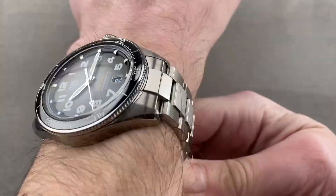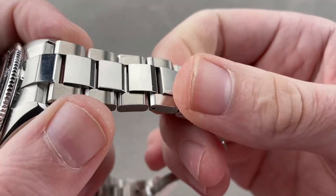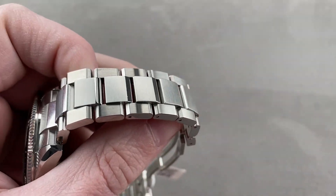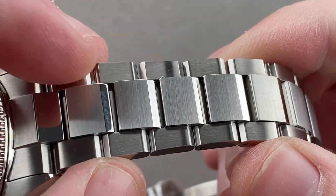Cuff shot, overhead shot, one more down the barrel to get a good look. The bracelet is nicely made. It feels substantial. It looks good. It's also not clearly derivative of anyone else's bracelet design — points for originality.